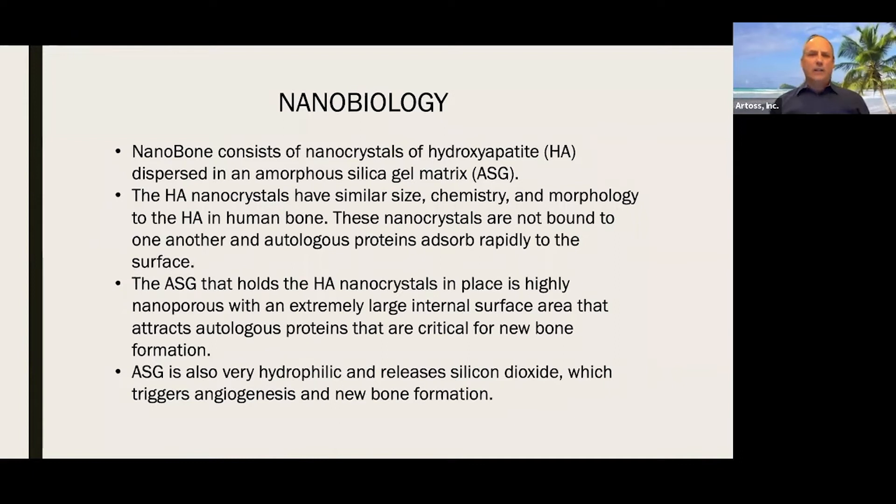When we talk about nanobiology and the scientific foundation of nanobone, it starts with hydroxyapatite — nanocrystals of hydroxyapatite. We have nanocrystalline particles that are three nanometers thick by 50 nanometers across, suspended in a silica gel matrix. The combination of the HA and the amorphous silica gel gives us nanobone. The hydroxyapatite nanocrystals are bioidentical — the same chemistry, morphology, and size as what naturally occurs in human bone. To put that into perspective, three nanometers thick is thinner than a strand of DNA.